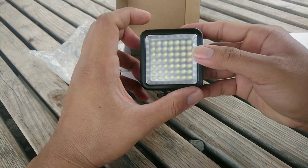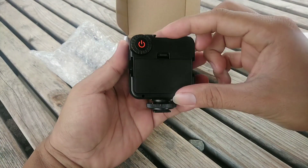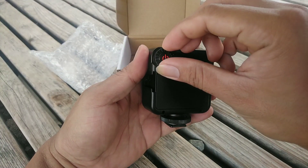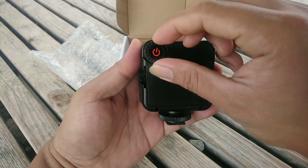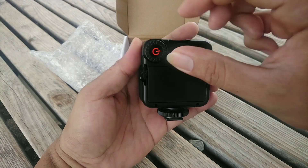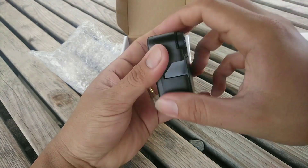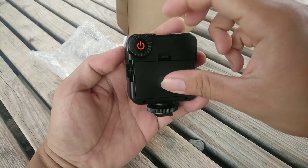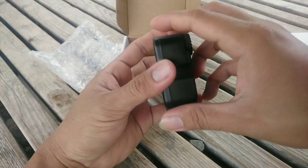To turn it on once the battery is in, you just rotate this - to low, and then higher. So without the battery it won't light up. Obviously. Once you put in the battery, it will light up.